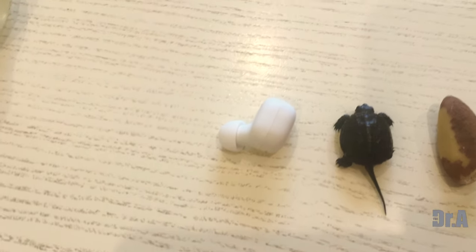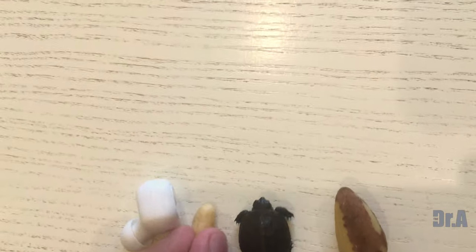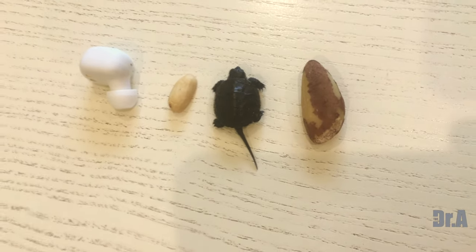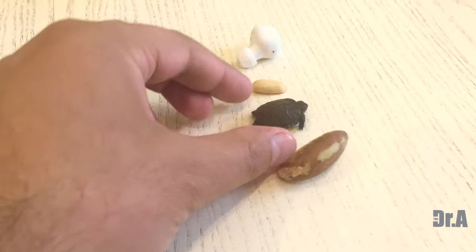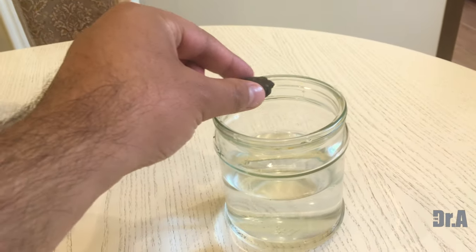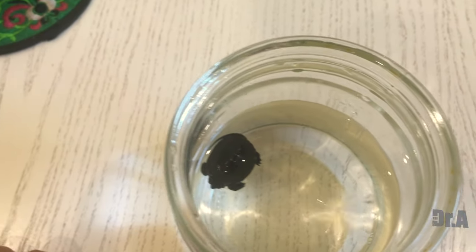I'm not an expert in turtles or animals — I'm a medical doctor by profession. I'm not sure; maybe there's someone expert watching this who can guide me on what to do or what kind of turtle this is. It has such a long tail.